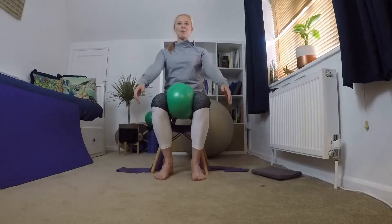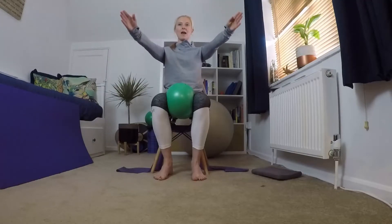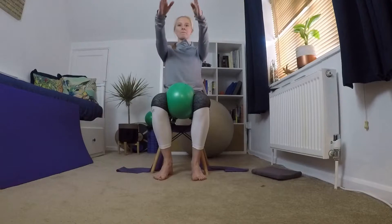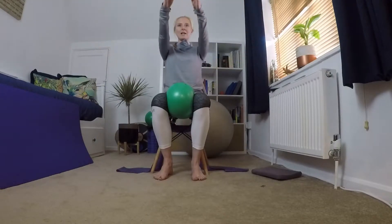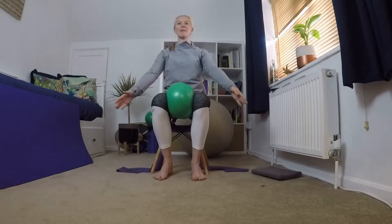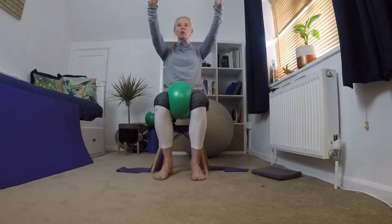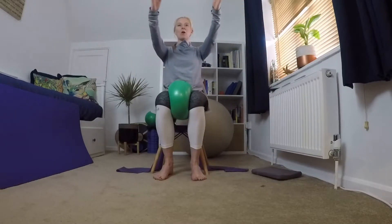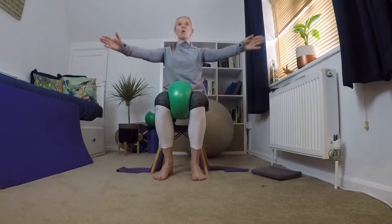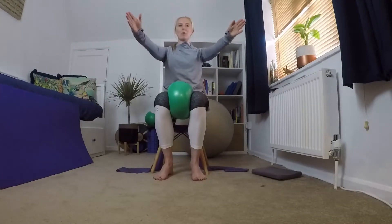Bringing both arms up in front, we're going to make a little circle and then start to make that circle bigger and bigger — really big. Then we're going to reverse it, making that circle in the other direction. If you want to add a little bit more, you can squeeze onto that cushion between your legs to hold your lower body in place, making that circle smaller and smaller until it's really tiny and it's gone.